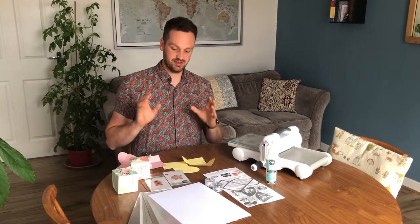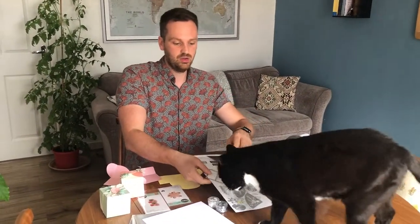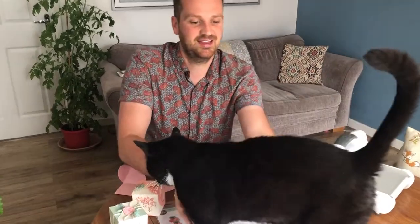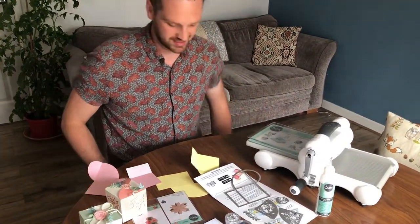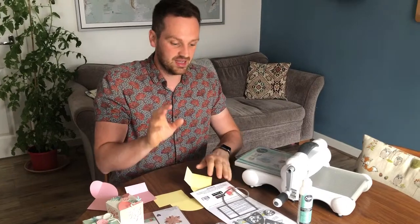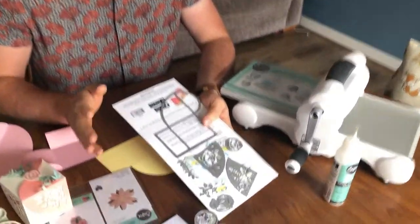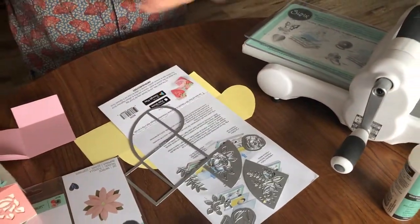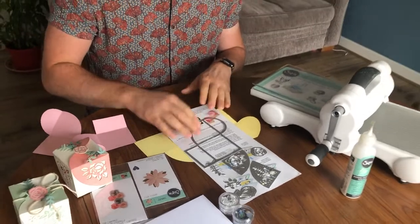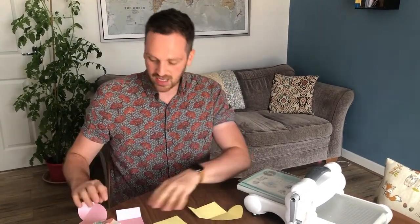One of the fantastic dies that you get with the August craft box — these amazing 3D box dies. They can be quite intimidating because you might think you don't know how to put it together, but this is really simple and I'm going to show you how to do it. That's all this video is going to be — me showing you how to put the box together, which I think is really important.